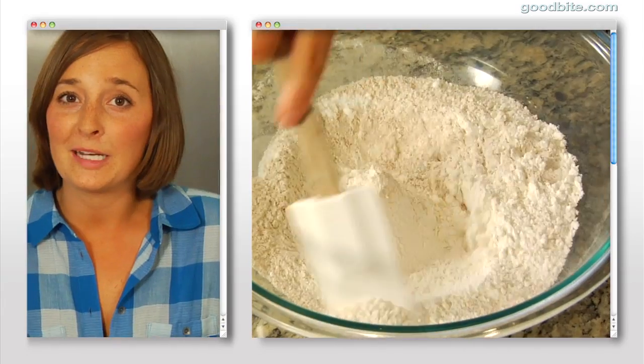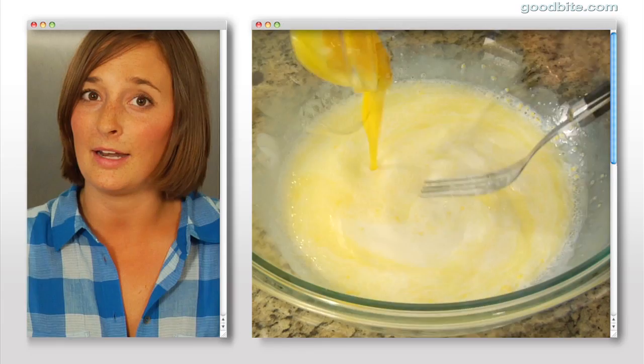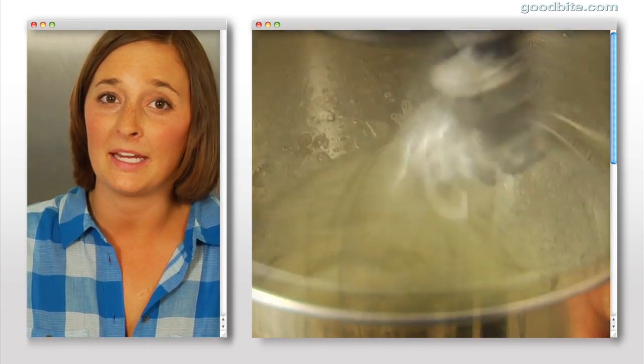In another bowl, we're going to mix together all of the wet ingredients, which are milk, buttermilk, melted butter, and egg yolks. The next step is we're going to whip our egg whites. Whipping egg whites really isn't that hard, but it's the key to making these pancakes super fluffy.